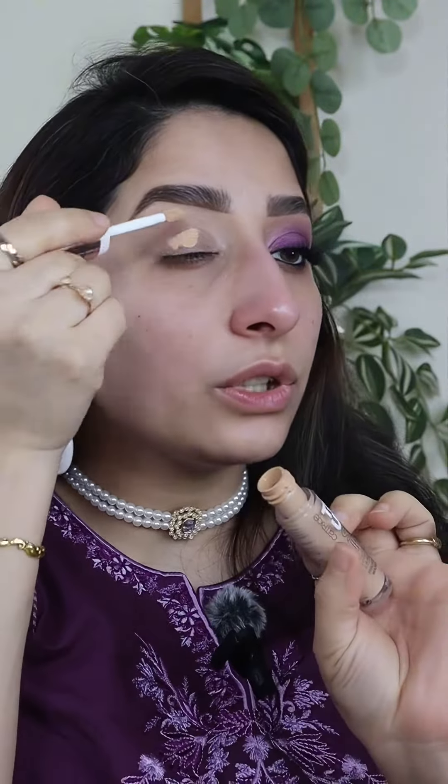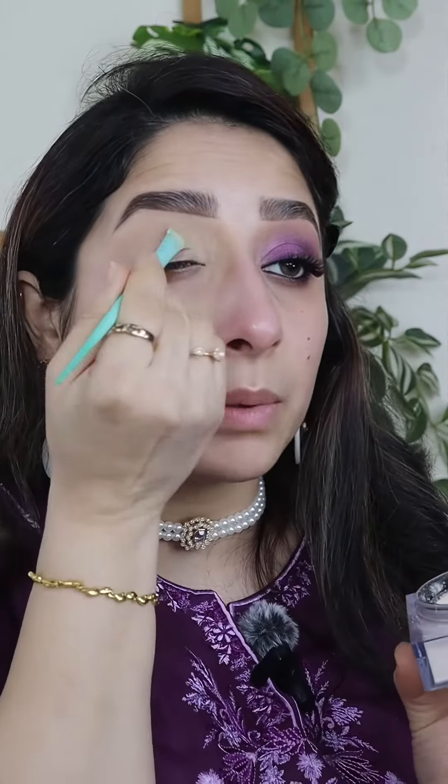First of all, we will prepare our eye. I am going to use a trace concealer in shade 015 warm vanilla. I will blend it in with a patting brush. Don't forget your inner corner — sometimes we do everything but forget the inner corner and it stays dark. After applying the eye shade, it is difficult to apply the inner corner, so when you prepare it, put concealer on it. Then set it with setting powder or compact powder.